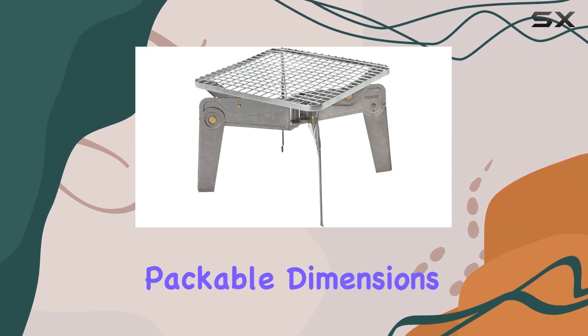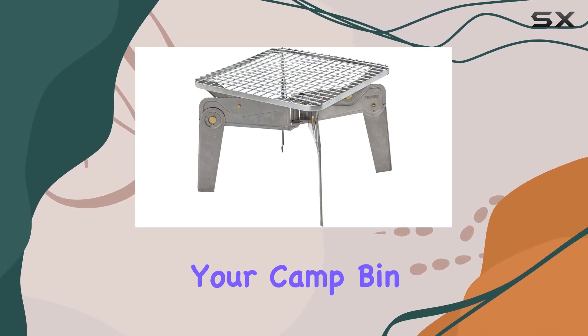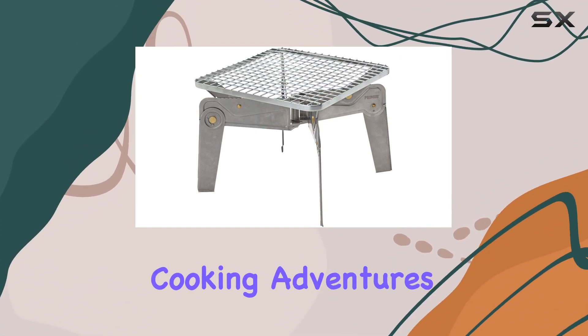The packable dimensions of 10.3 x 10.3 x 1.75 inches make it easy to store in your camp bin or backpack. The inclusion of a nylon storage bag adds to the convenience, keeping everything organized for your outdoor cooking adventures.